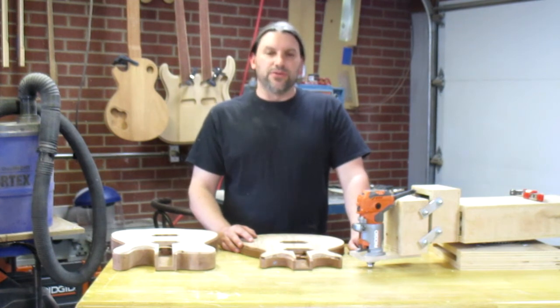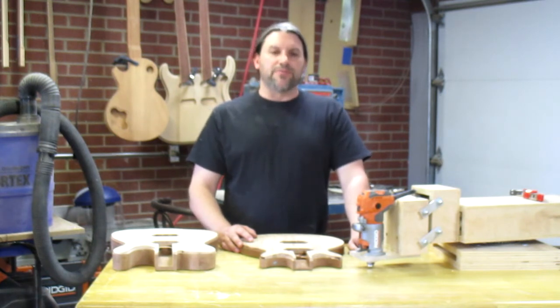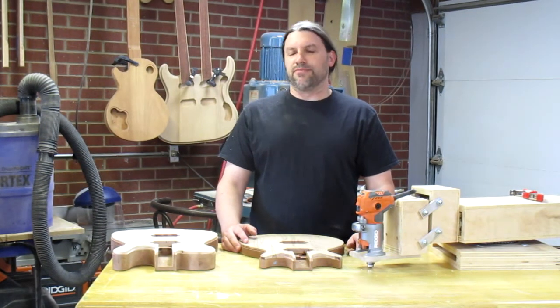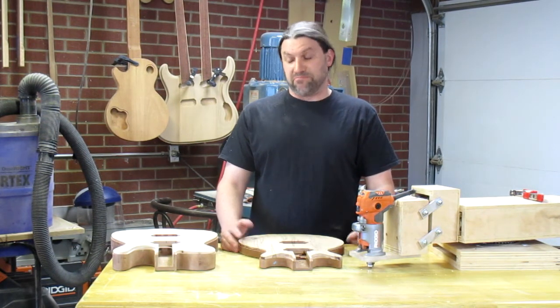If you have any questions please let me know, and if you liked what you saw make sure to like this video and subscribe. We've got more coming every week. This is Matt with Texas Toast Guitars reminding you: you're so smart, build it yourself — that's what I do.